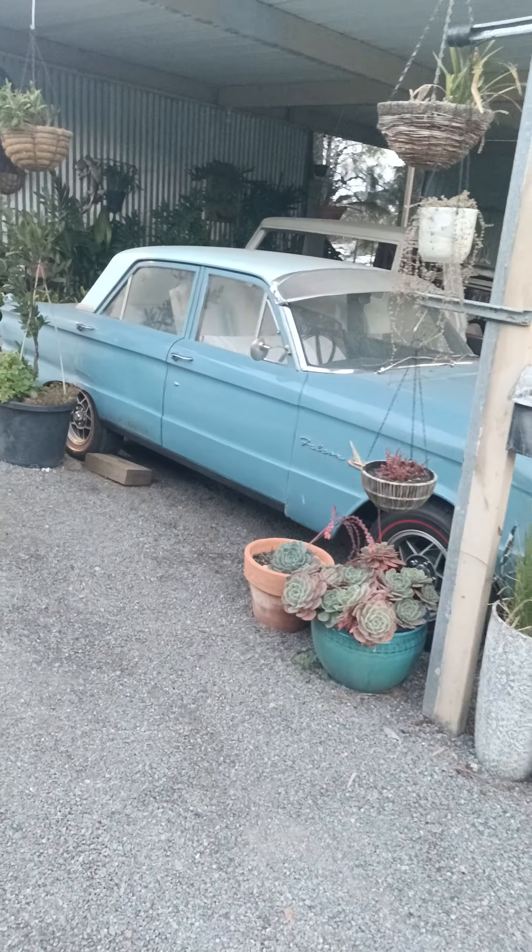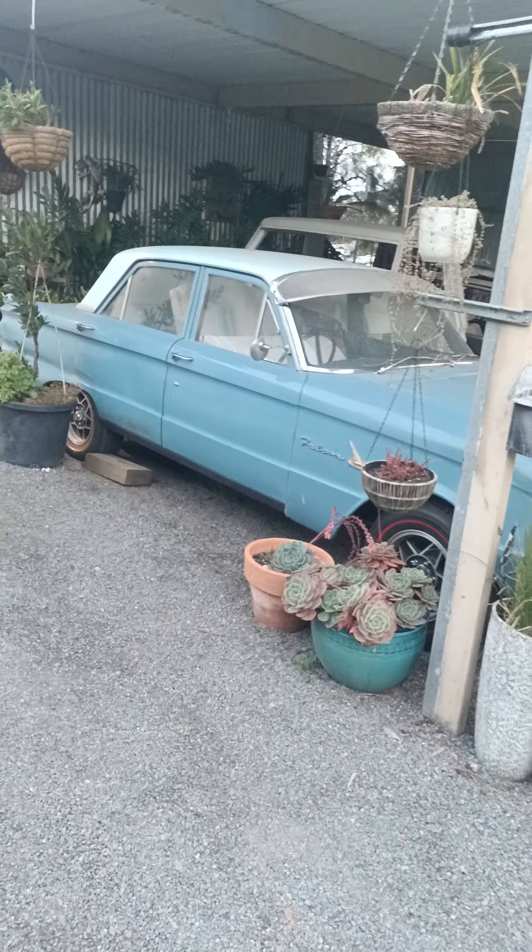Well, hope you guys have a lovely long weekend. I might put up a video tomorrow of some stuff if I can get my shed clean. Have a good night.